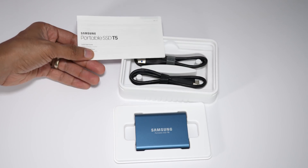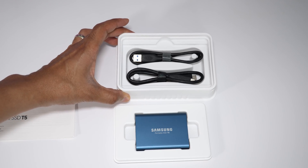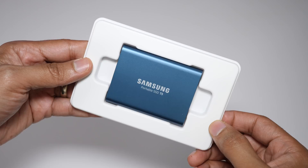Inside the box, you'll see an instruction manual. And you'll also notice two USB cables inside — a USB-C to USB-C cable and a USB-C to USB-A cable.